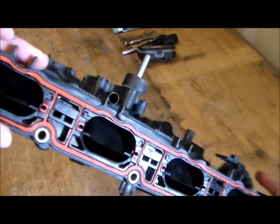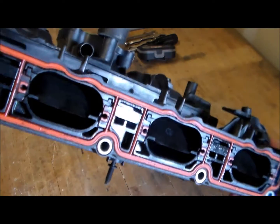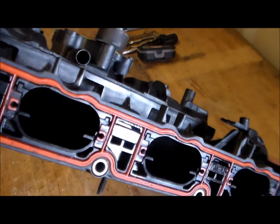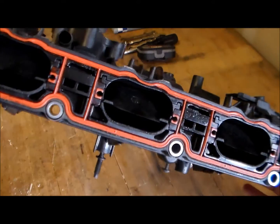Just wanted to show you a quick video of what that was — the runner flaps, the runner flap delete kit, and what the purpose of these were. Thanks for watching, and stay tuned.